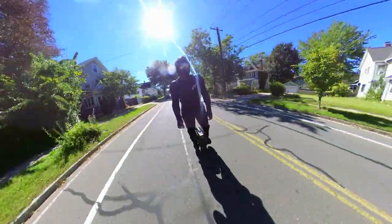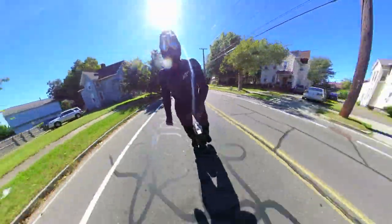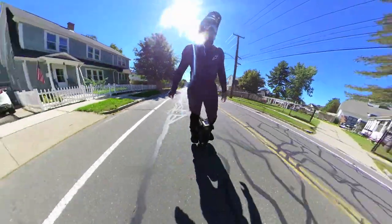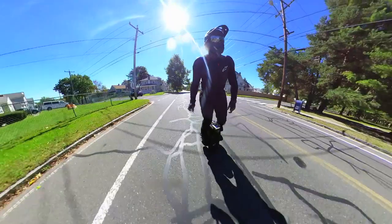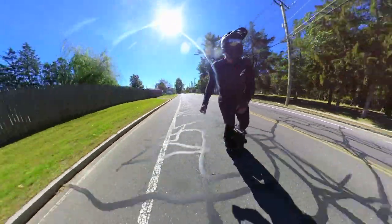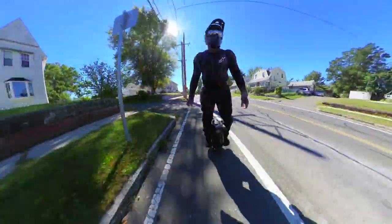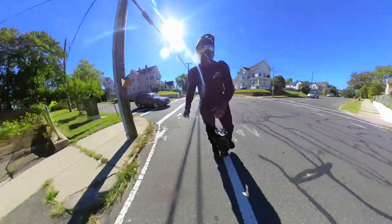Now this is just my first impressions video, so obviously I haven't ridden the wheel enough to tell you whether it fully lives up to its hype or potential — I'll definitely do that in the near future. Right now I'm just trying to get to know this wheel, make it do what I want it to do, and get a feel for what it does naturally. Some things I can tell you right off the bat straight from jump: